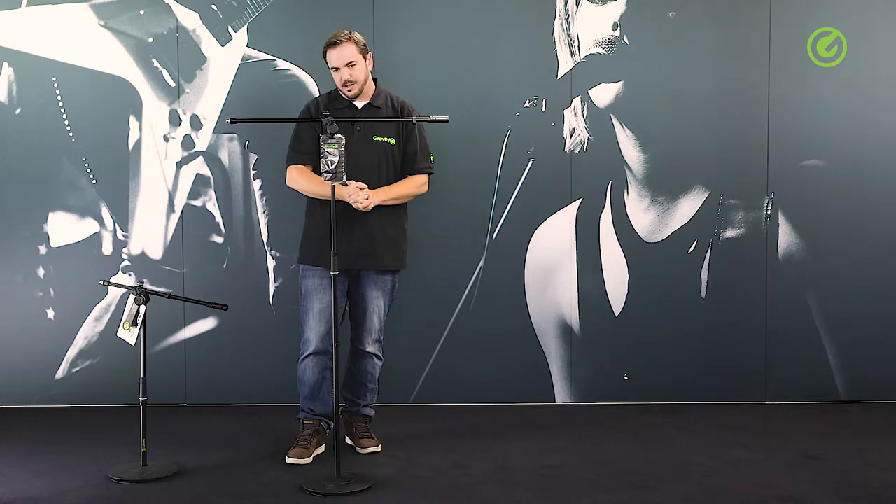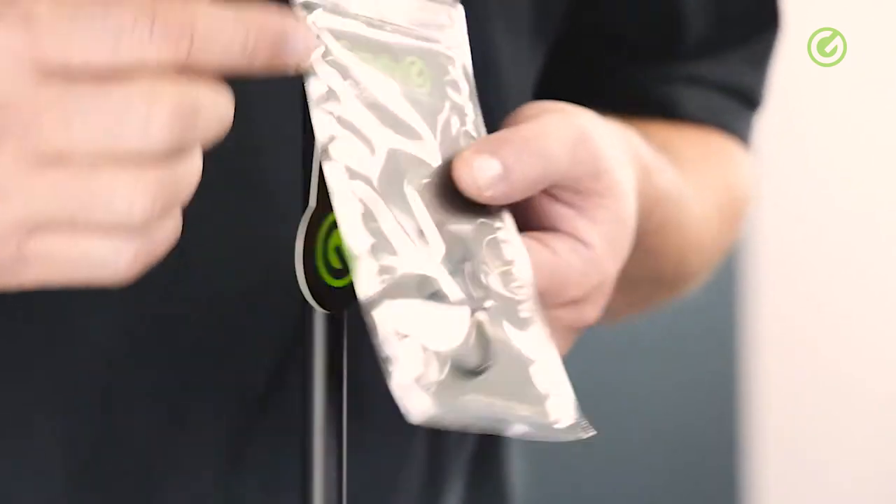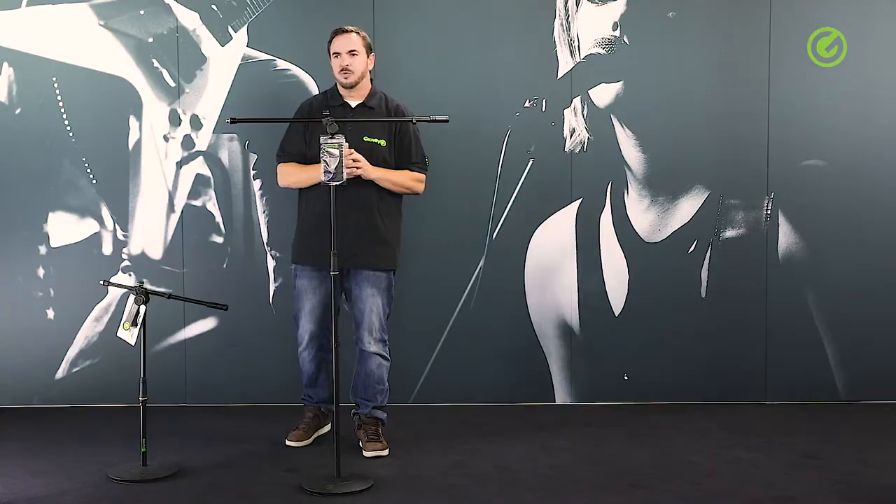All in all, this is an extremely stable microphone stand, and as with all Gravity products, the rings are interchangeable. Every stand comes with a set of black rings which you can put on instead of the green ones.